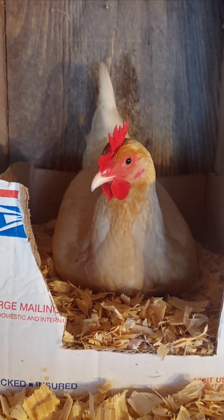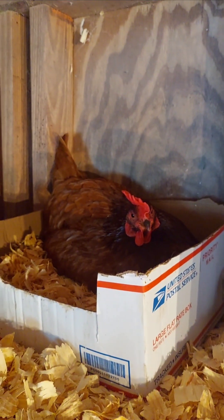Different breeds show variations too. Hens with larger combs, like leghorns, often lay more eggs than those with smaller combs.